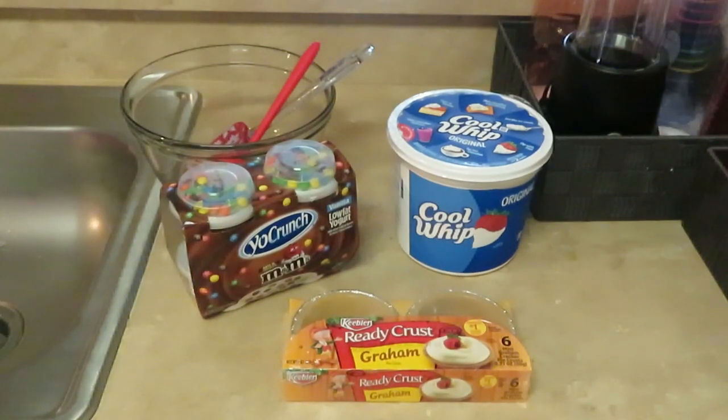Hey guys, it's Arika Misha and I'm coming to you today with another quick idea. I'm going to be making — I don't really know what I'm gonna call these yet because I'll be making up some stuff. I guess these will be graham crackers.